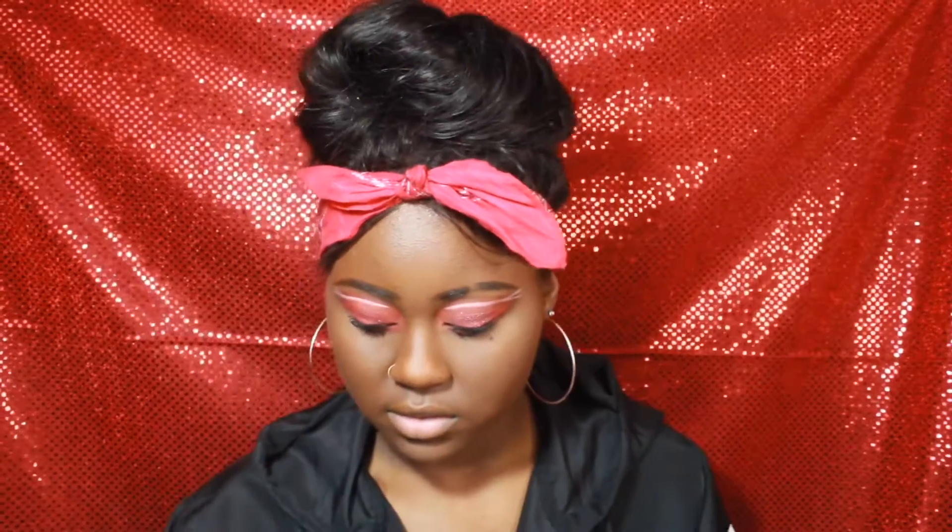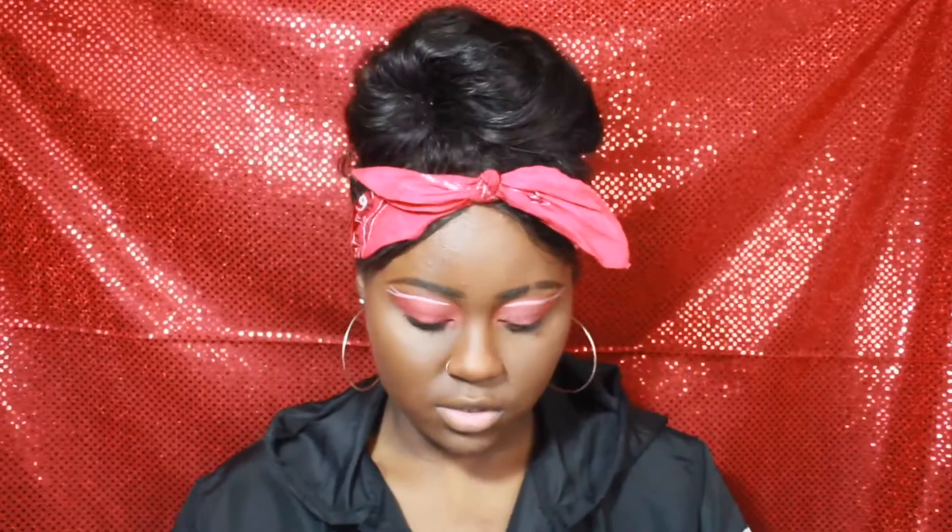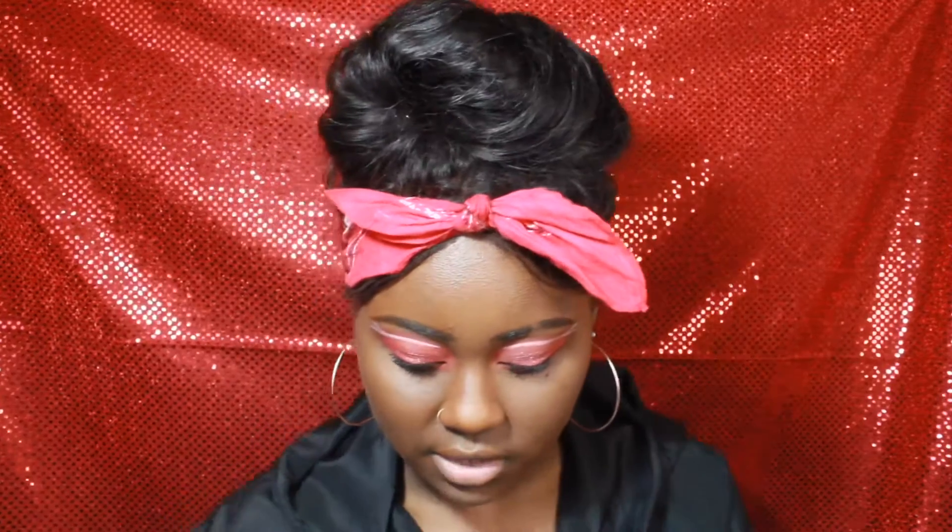I got these eyelashes from Shein — surprise, I get everything from them. If I can find a link to them I'll put it in the description. Oh, there's three pairs — oops, I thought there was just two. Go ahead, Shein! These look kind of dramatic, but it's fine — it does the most with eye makeup. These eyelashes are cute, they're cute.